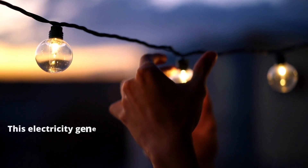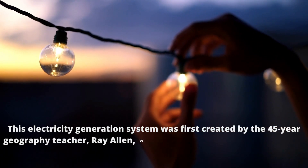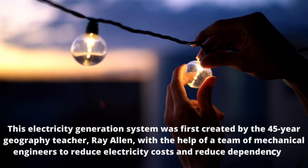This electricity generation system was first created by a geography teacher called Ray Allen, with the help of a team of mechanical engineers, to reduce electricity costs and reduce dependency on electricity supply companies.